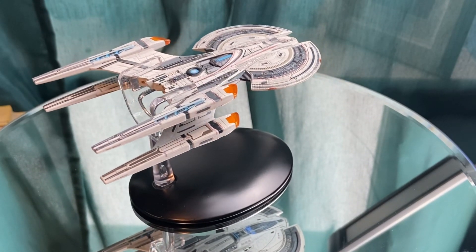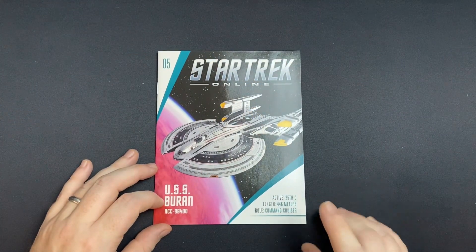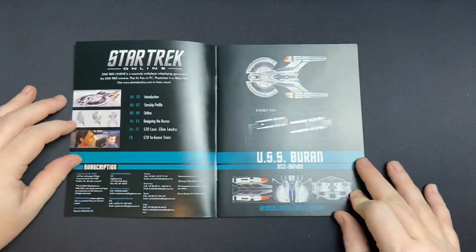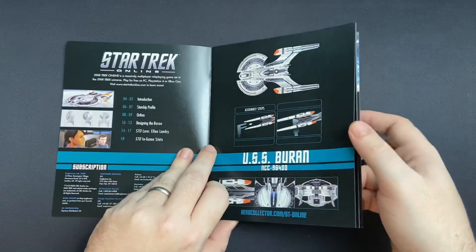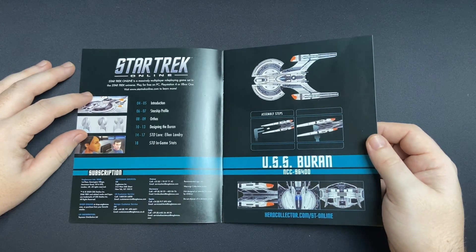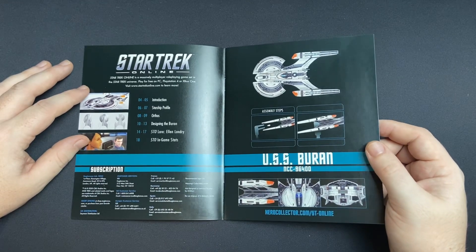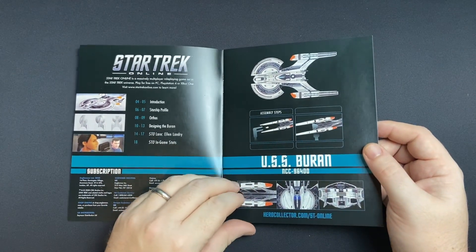Let's check out the magazine — see what goodies lay inside and then we'll have final thoughts. So here we have our magazine: Active in the 25th century, length 446 meters, role command cruiser. Lovely graphic on the ship as well. We have an introduction, our starship profile orthos, designing the Buran, Star Trek lore, Ellen Landry, and we have Star Trek in-game stats as well. So there was a great Star Trek Online episode to play through as well — definitely on the list of to-dos. We have our mounting instructions and some nice detail eye candy there as well.